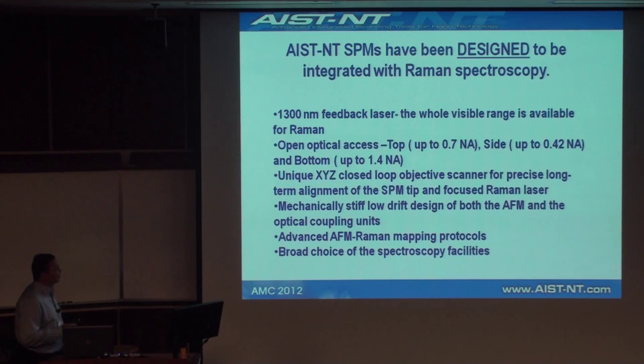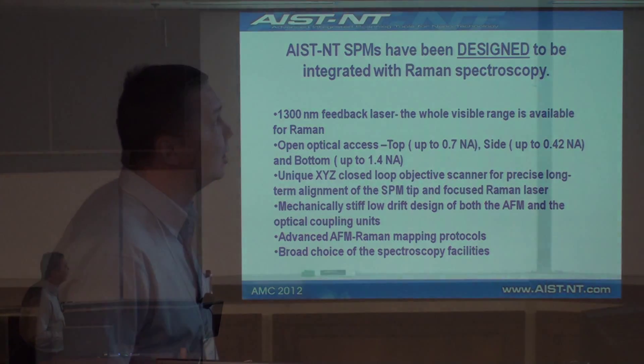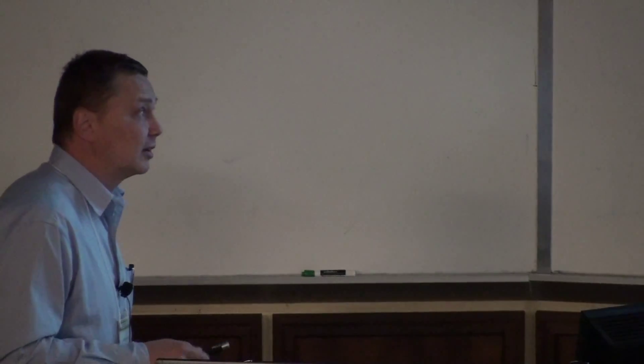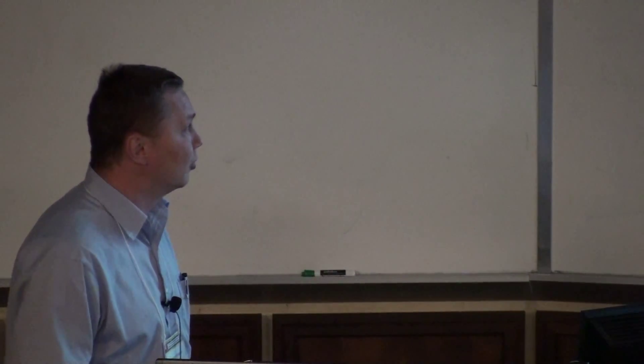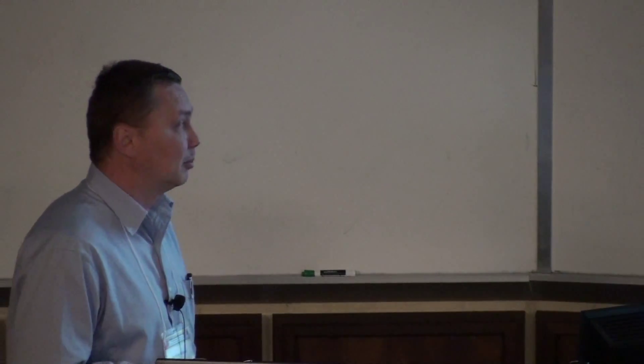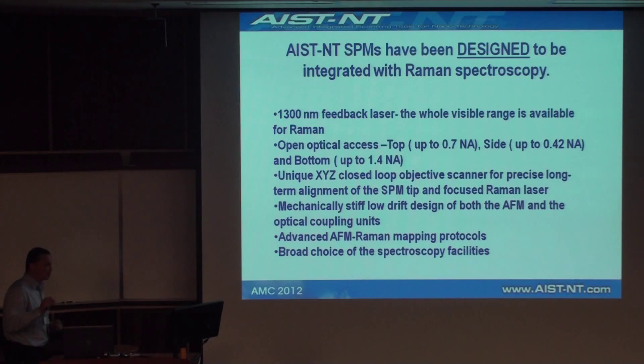A number of special things are important for successful TERS. The feedback laser is moved towards the IR region, so the whole visible range is available. There is open optical access from the top with a 0.7 NA objective, side objective, and bottom objective. The scanner is very accurate, as shown before. The very sturdy design means low drift — absolutely important for successful, fairly time-consuming TERS experiments. Advanced Raman mapping protocols are also very important for producing reasonable and high-quality data.